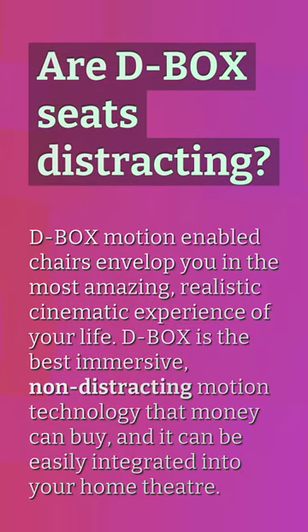Are D-Box seats distracting? D-Box motion-enabled chairs envelop you in the most amazing, realistic cinematic experience of your life. D-Box is the best immersive, non-distracting motion technology that money can buy, and it can be easily integrated into your home theater.